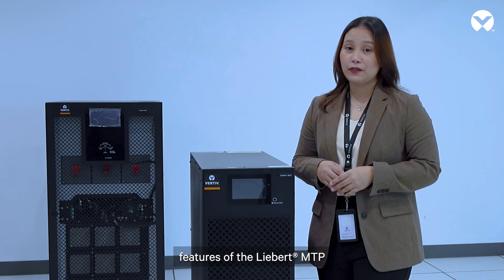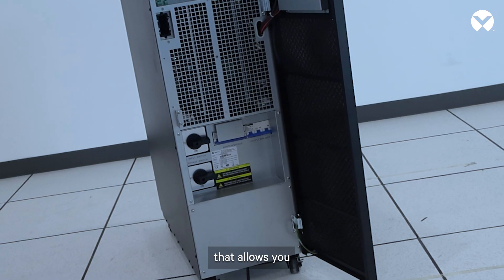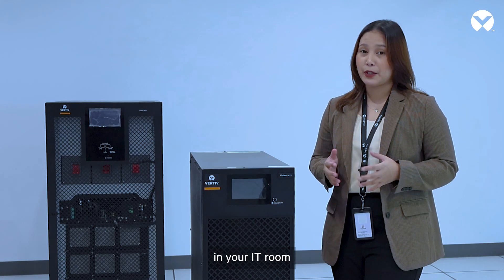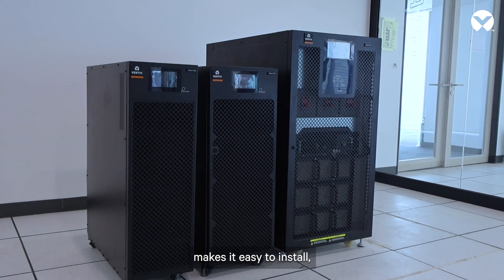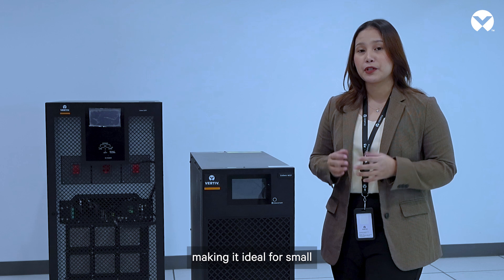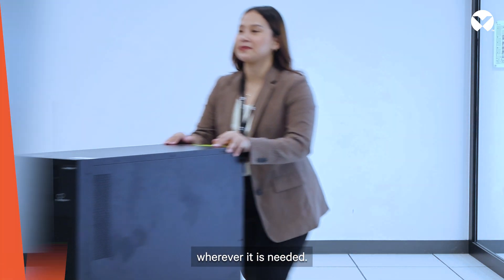Now let's look into the key features of the Liebert MTP. As you can see, the Liebert MTP has a compact design that allows you to save critical data center white space. It won't take up a lot of space in your IT room without sacrificing performance. The overall design makes it easy to install, connect, operate, maintain, and service, making it ideal for small and medium-sized businesses. It also has built-in caster wheels for ease of mobility, allowing you to quickly transport the UPS wherever it is needed.